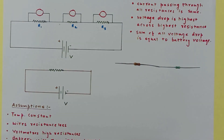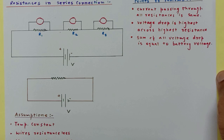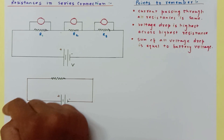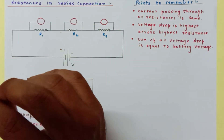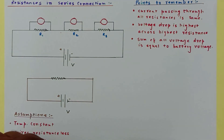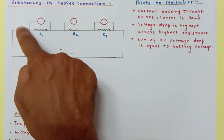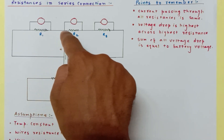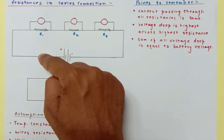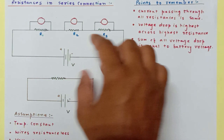There are some important points to remember, which we will discuss in detail. Since the voltmeters connected in parallel have theoretically infinite resistance, no current passes through them. Whatever current comes out of the battery must pass through R1, R2, and R3 because there is no other path. So in a series connection, the same current I flows through all three resistors R1, R2, and R3.